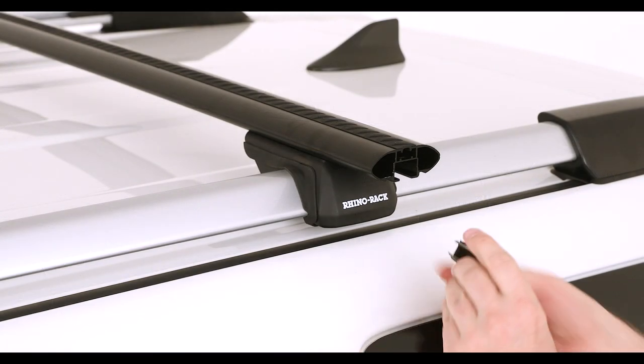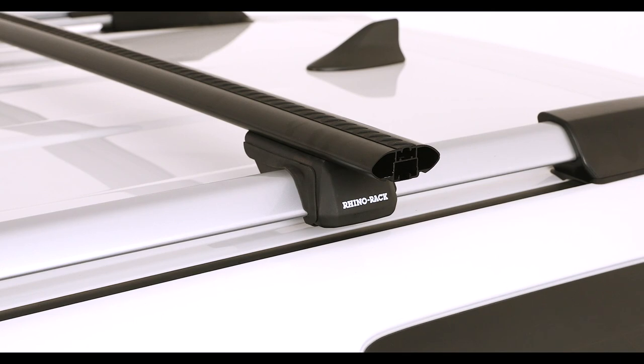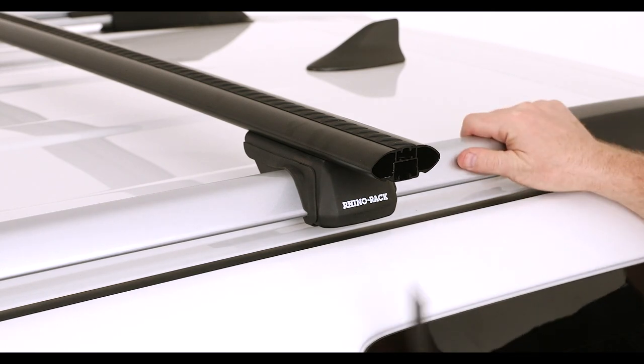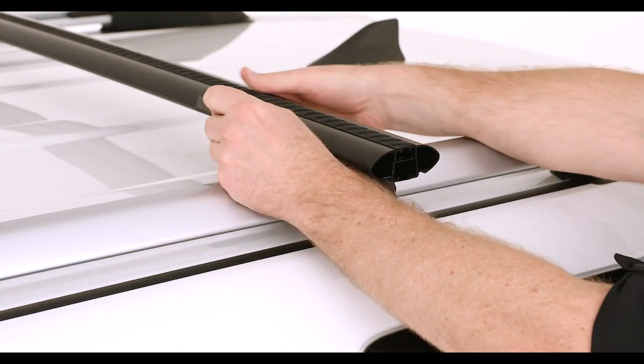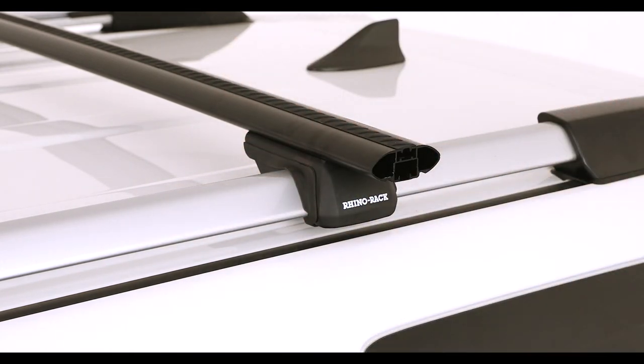Now it is time to install the underbar strips. Measure the slots on either side of the installed leg assembly and cut the underbar strips to size and fit to the slots. Repeat this process on the other crossbar.